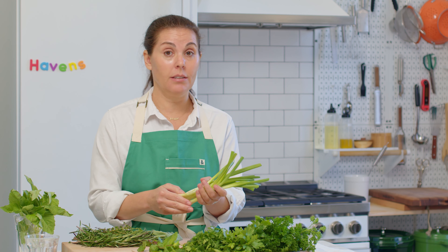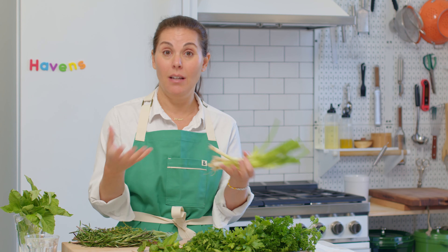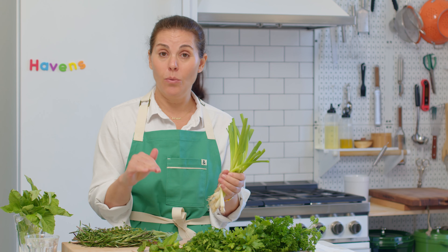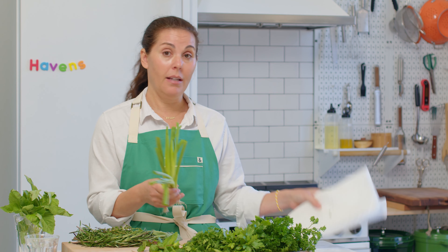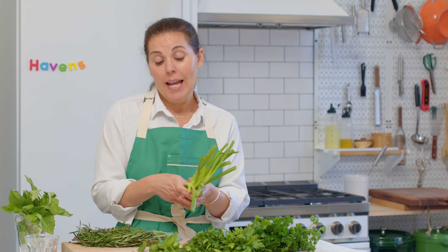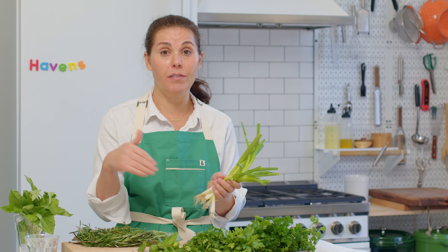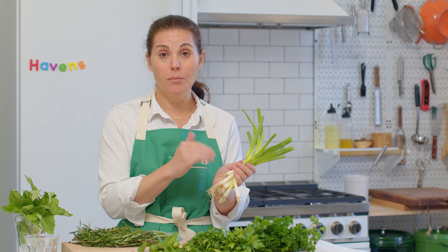Similar to the way I wrap cilantro and parsley in a damp paper towel, I'd do the same with scallions. They last a long time — people often don't buy them because they come in a big bunch of eight or ten and worry they won't finish them. Don't worry: wrap them in a damp paper towel and they'll last for a week or so. Every time you're making eggs, toast with butter or avocado, just slice a few scallions on top. Cut the bottoms into a stir fry, reheat rice with them — just use them.